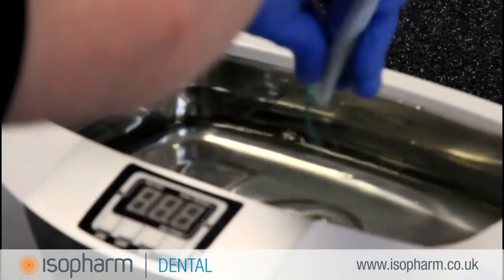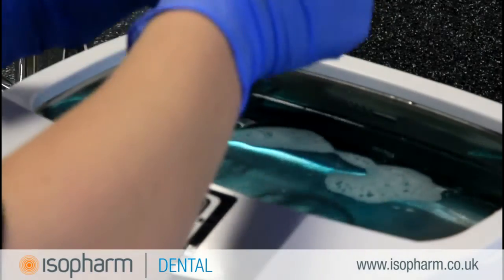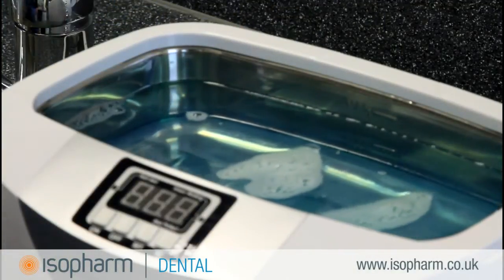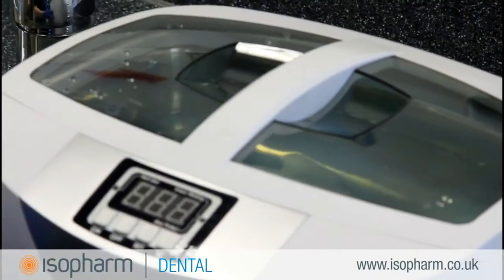Before the test, the ultrasonic cleaner will need to be prepared. Add water and detergent. If the manufacturer has provided a specific detergent then use this. If you do not know what detergent to use, a generic enzymatic solution is 3Ezyme.